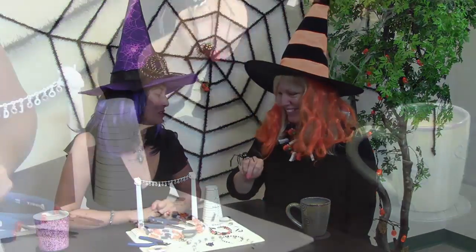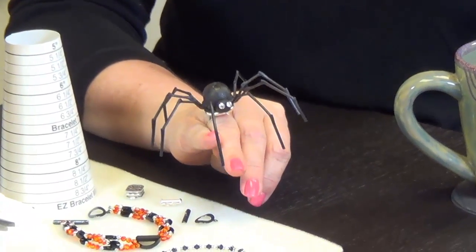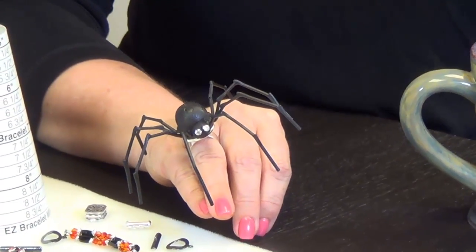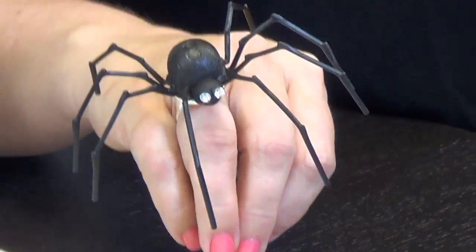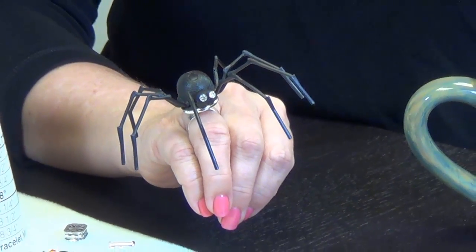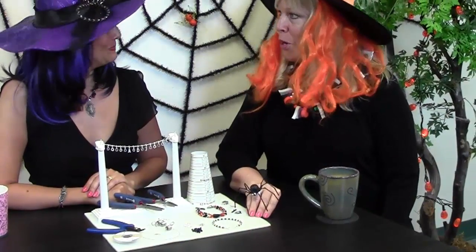I'd like to ask you, Crystal, about your ring. Isn't that adorable? So how did you do that? Well, tis the season — Halloween! I thought it would be cute to take some very simple, cheesy little plastic toys that you can get anywhere and bling them up a little. I added some Swarovski crystals as eyes using two-part epoxy clay to attach the figure to a ring blank, and then used the epoxy clay to attach two little Swarovski chatons as his eyes. Let them dry for about 24 hours and you're off to the party! Your kids would love it too.